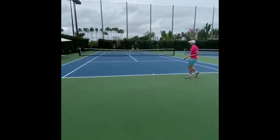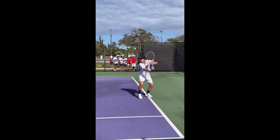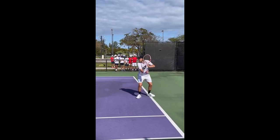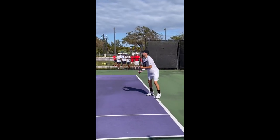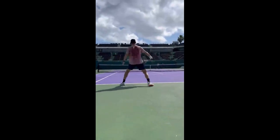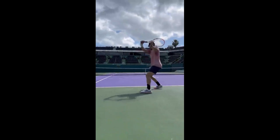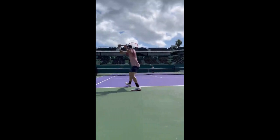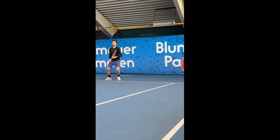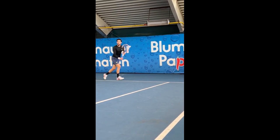This attribute makes it difficult for opponents to return the ball effectively, giving Thiem a significant advantage on the tennis court. Moreover, practicing his backhand enables Thiem to keep his skills sharp and maintain his form. Tennis is a game of repetition and practicing the same shot over and over again helps players to build muscle memory, which is essential for performing consistently at the highest level. By perfecting his backhand, Thiem is not only improving his overall game but also setting himself apart from other players who might not have the same level of expertise in that particular stroke.